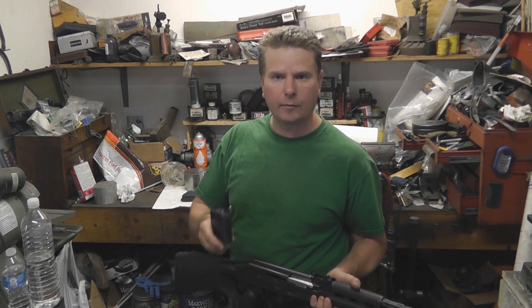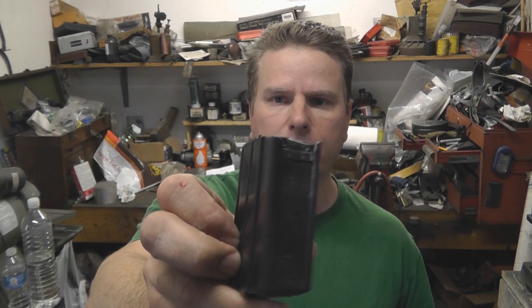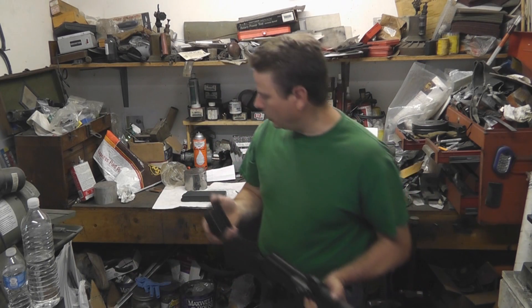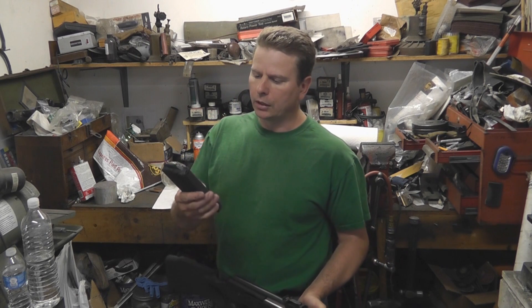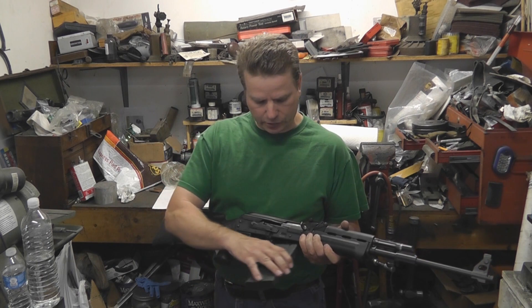The M77 .308 comes with a 10-round magazine, just like a lot of your AK magazines out there. It has a locking feature on the front where it pops into the front trunnion, and it has the mag release wedge in the back. Right now that's all that's currently available - you can't get anything larger than a 10-round mag. But I found a modification in a forum online where you can take a 20 to 25-round M14 magazine and modify it for the Yugoslav M77.